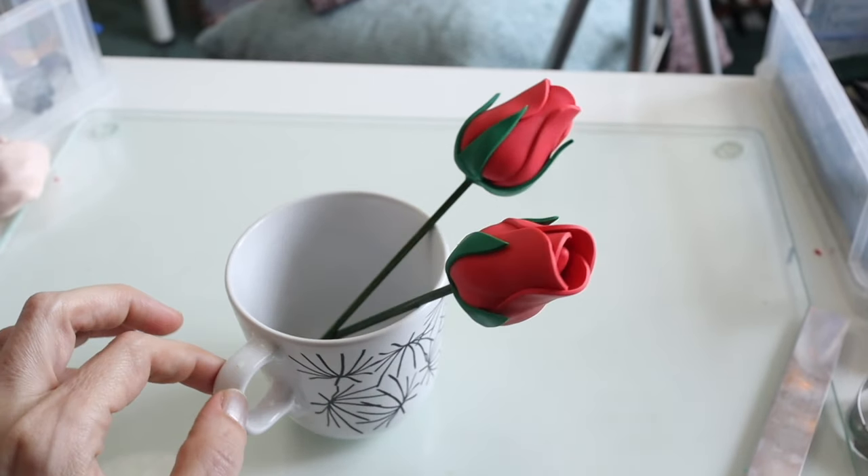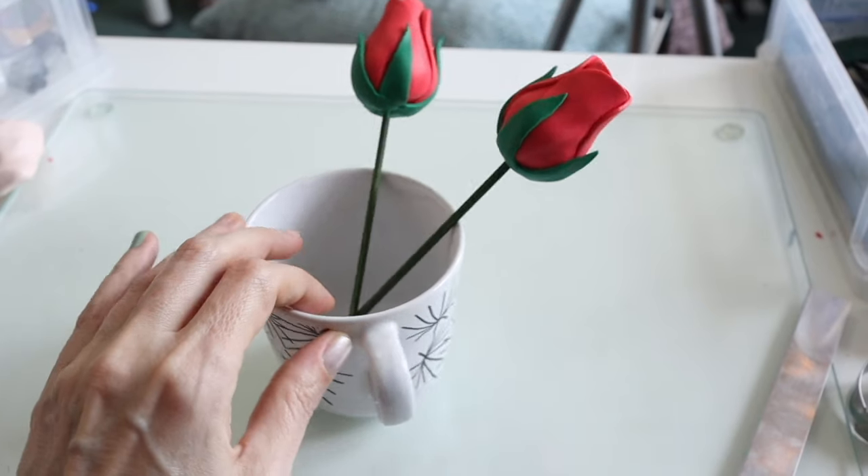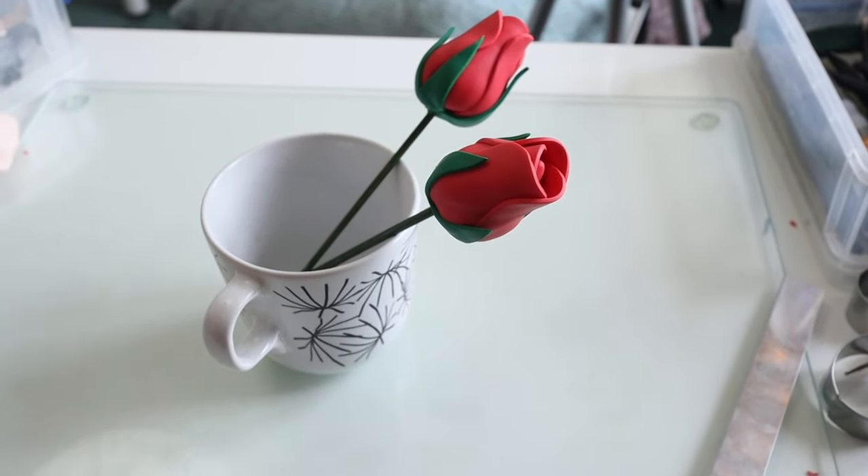Hello there and welcome to Clay Disarray, a calm creative corner of YouTube. In today's video I'm going to be making some roses.